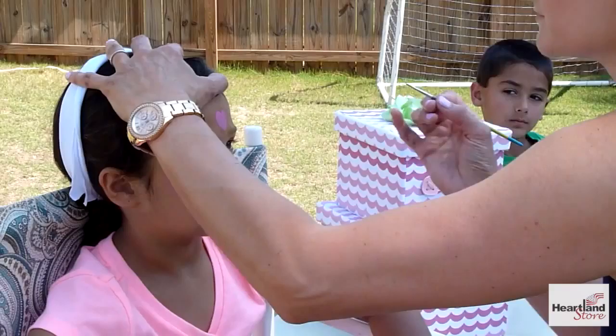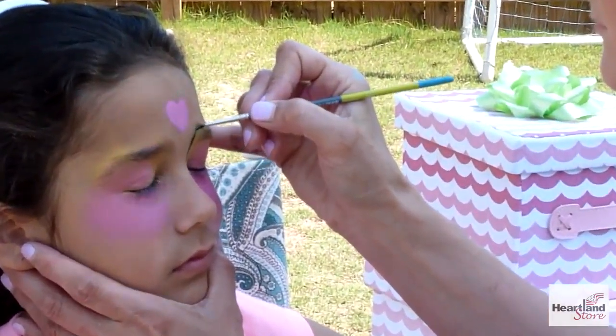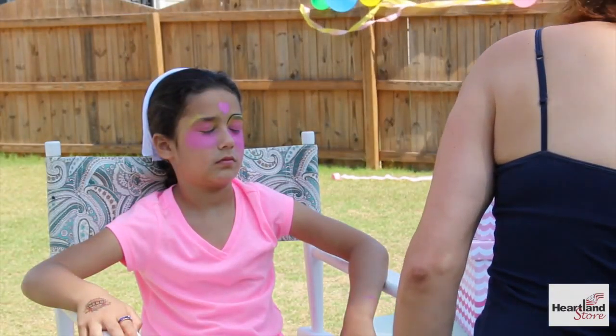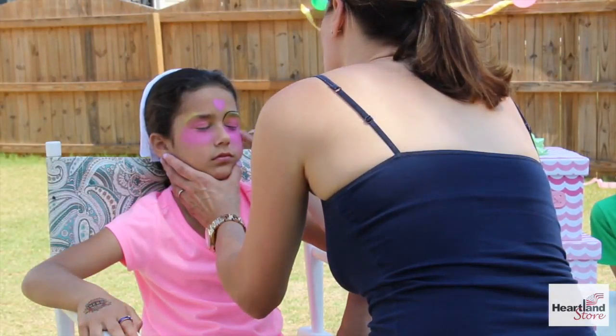We're going to do all the outlining with black. First, we're going to take a stroke around the eyebrow. Then three quick strokes with turns in.